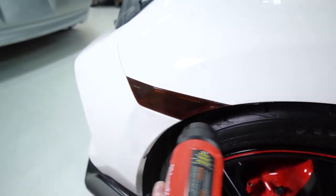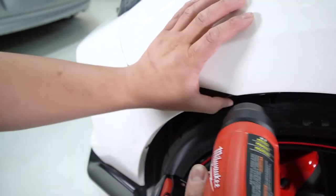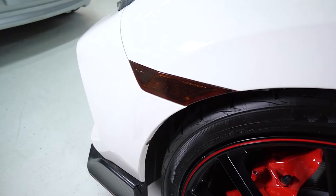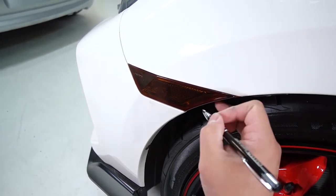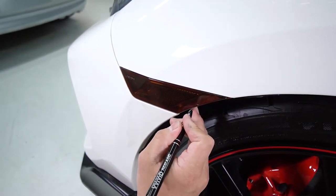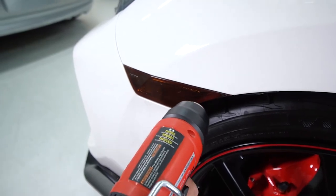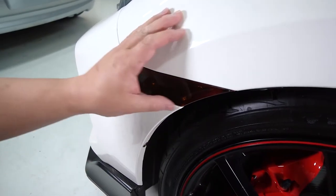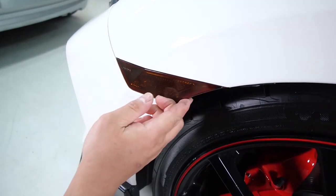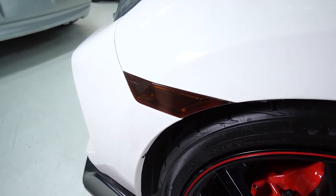Once you're done, you can heat treat the whole reflector. For the remaining air bubble, just poke a couple of holes, wave the heat gun over it and it'll dissipate, then squeegee it down and clean it up — very simple. I hope you guys enjoyed this video and thank you for watching.